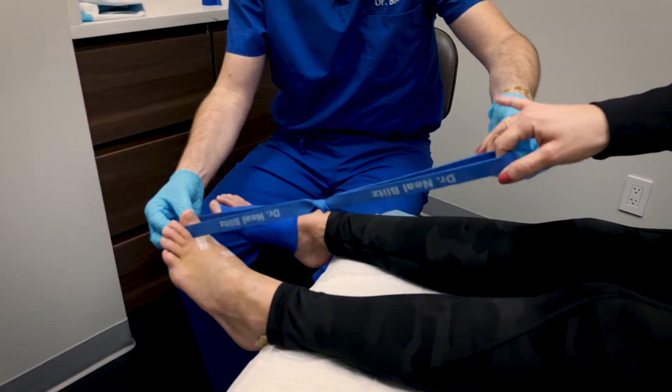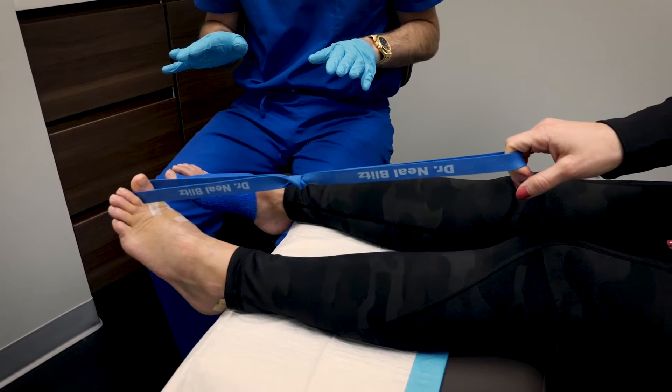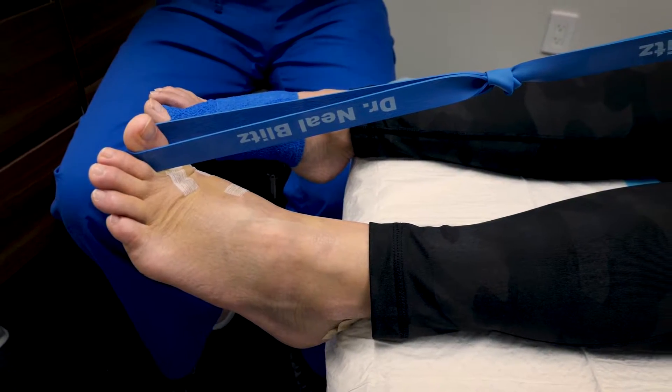You can just pull on it, and that's a really good way to get some range of motion. You're going to hold it and you're also going to do some resistance with your toe.